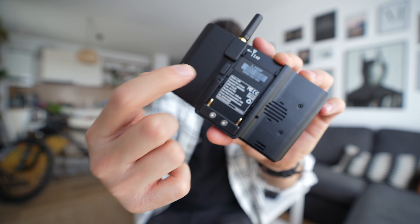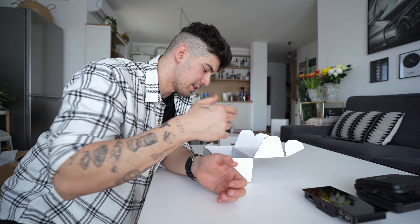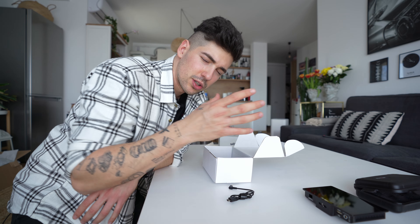Now let's see what's in the box. This monitor looks pretty cool and the build materials are really nice. There's also a small antenna that attaches here. The build materials are pretty nice - this is not plastic, guys. This monitor is built like a tank, which is really nice especially when you think about cinema gear built to last.